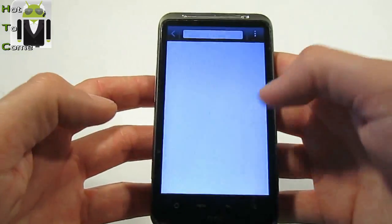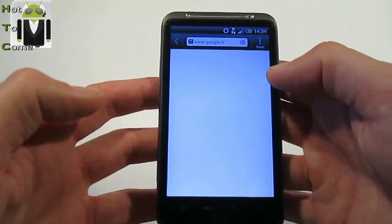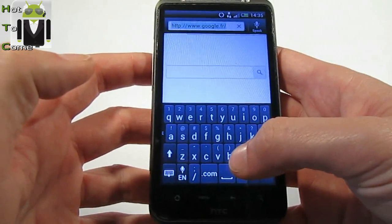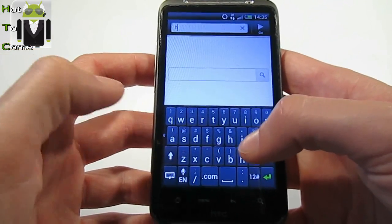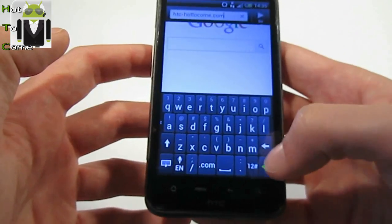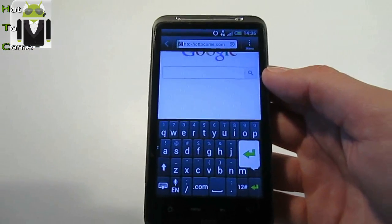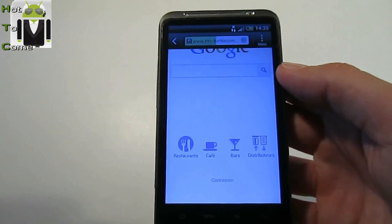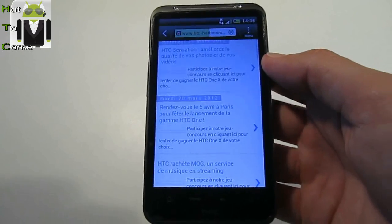Here is the old version. I have no Wi-Fi connection. This is Wi-Fi, I know. Internet is working, you can see it.